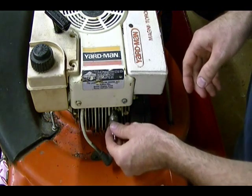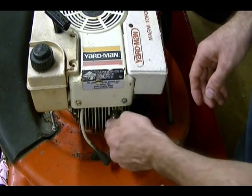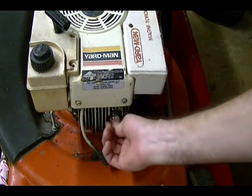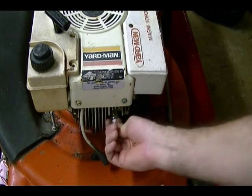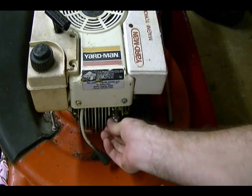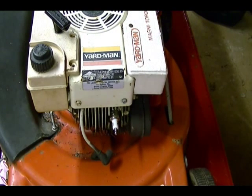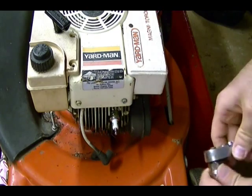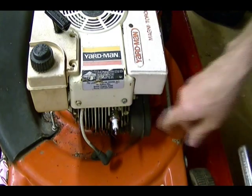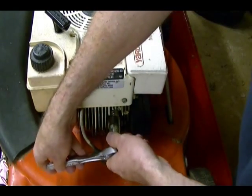Then install the new plug. I don't know what the torque spec should be on this plug, but if you don't know that, you can use this as a general rule: finger tighten the plug, and then tighten it one half turn. That should be enough to tighten it so that heat is able to transfer from the plug to the cylinder head.